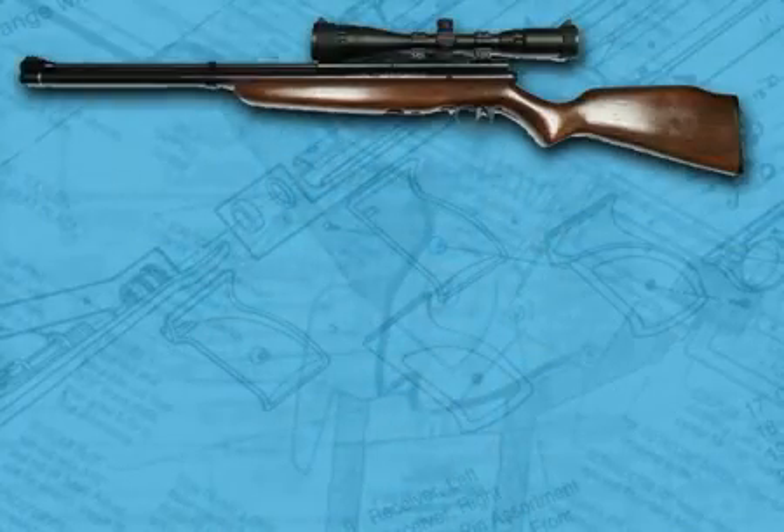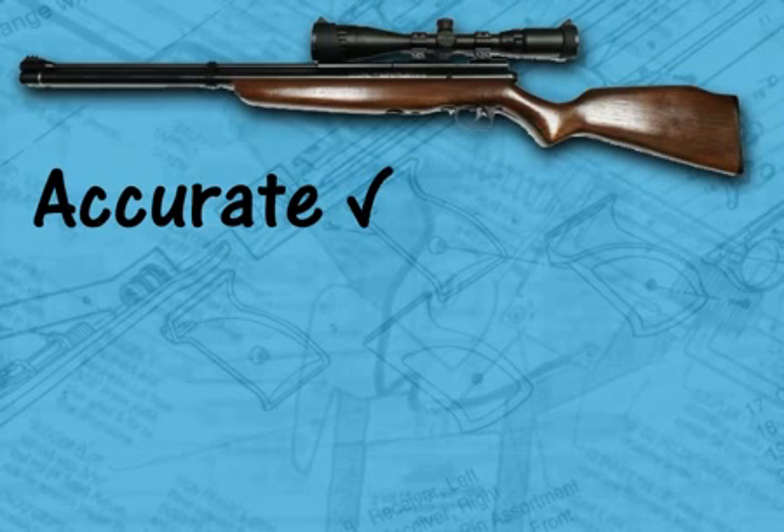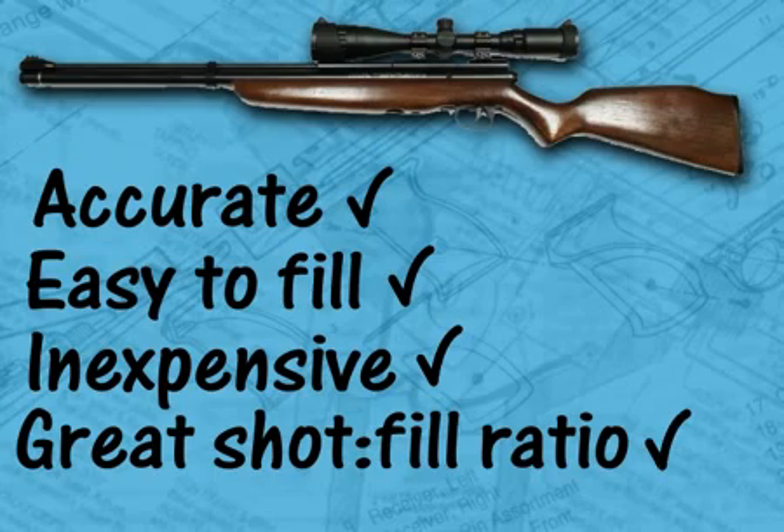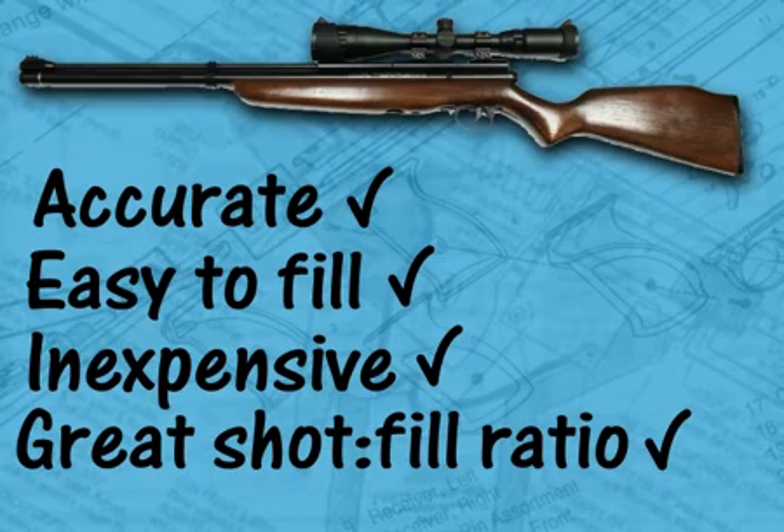Remember, you can leave the Benjamin Discovery charged at all times — you'll be ready for action when those pests invade the garden or start robbing the bird feeder. Pre-charged pneumatics are accurate, easy to fill, inexpensive, and they get a ton of shots per fill. In addition to the Benjamin Discovery, there are dozens of other PCP rifles to choose from, as well as PCP pistols. If you want the most accurate air gun, try out a pre-charged pneumatic today.